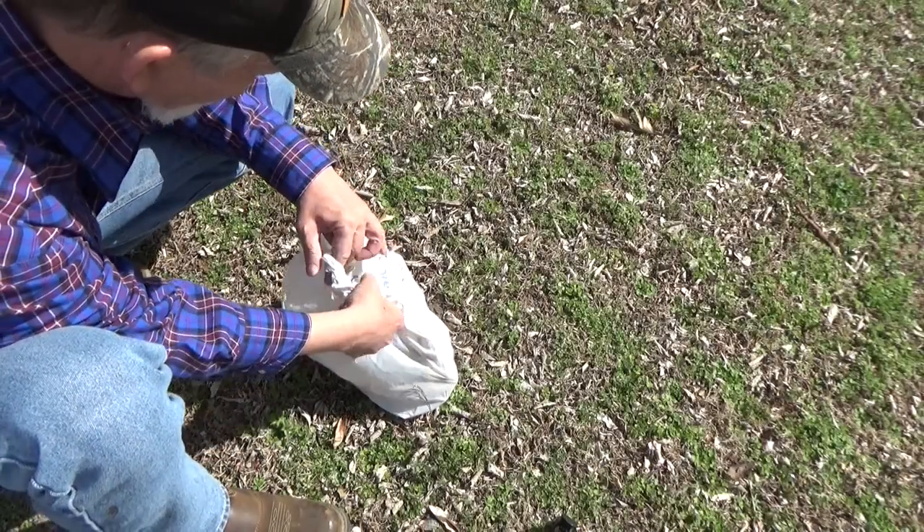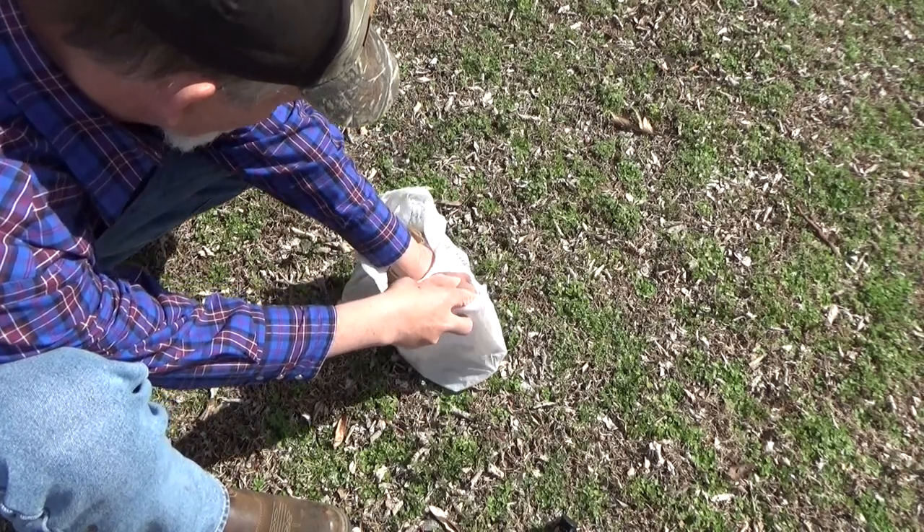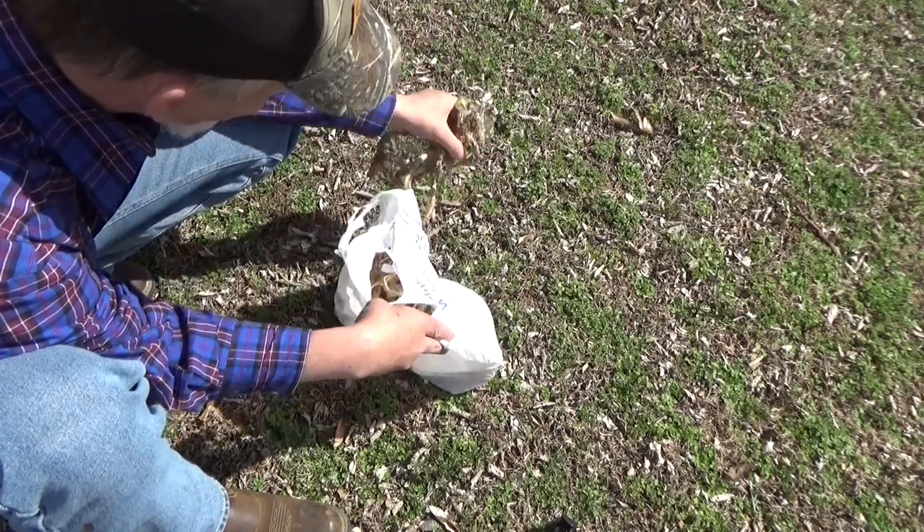Hi, and welcome back to the garden. Today is Sunday, March 27th. I didn't forget about the horseradish — it's been down here in the crisper all winter. Now we ate a bunch, but I left some of these bigger ones. Let's see if we can't get a decent rise on this year. So come on, let's plant.